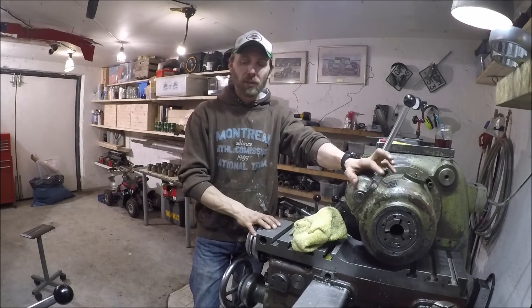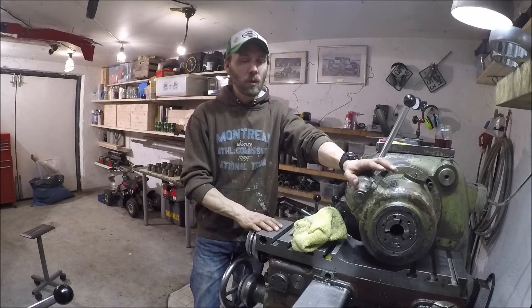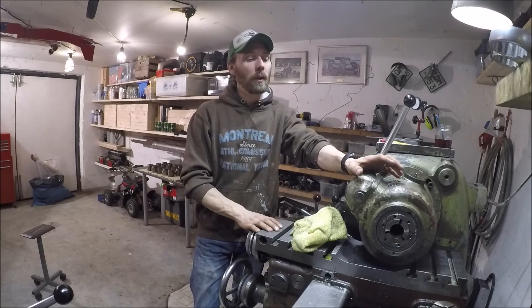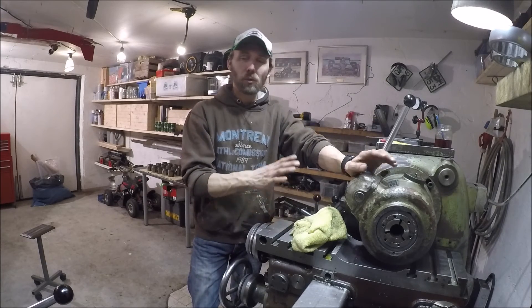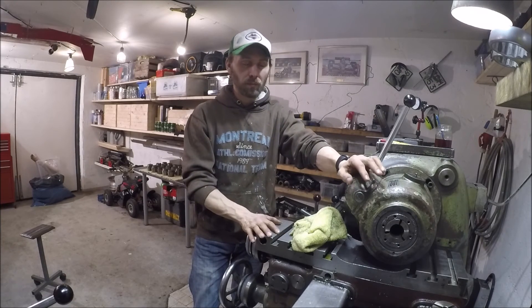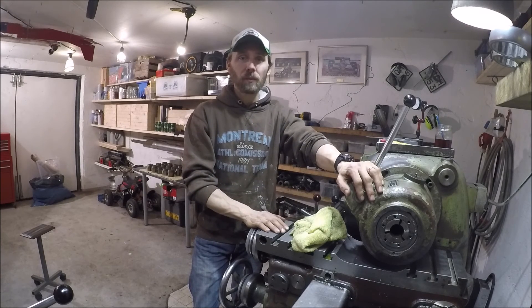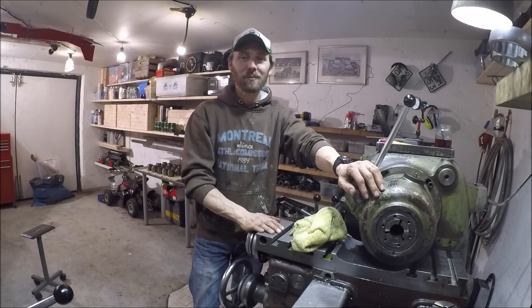That's about it — hope you've enjoyed it. If you want to see this chuck in action, I will in the near future upload a video where I'm making a couple of machinist jacks, and in that video I'm using this chuck. There's no explanation about the chuck in that video but you can see it running and it's working great. Thanks for watching, please leave a comment, and I'll see you in the next video — bye!